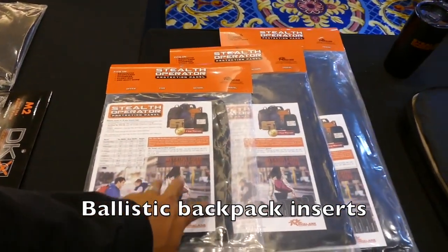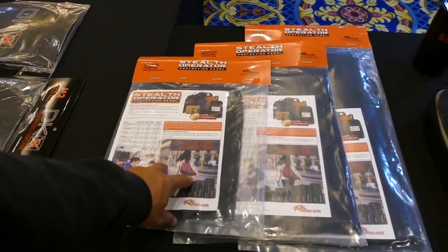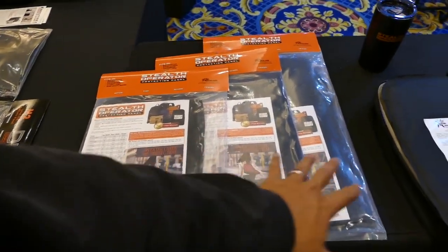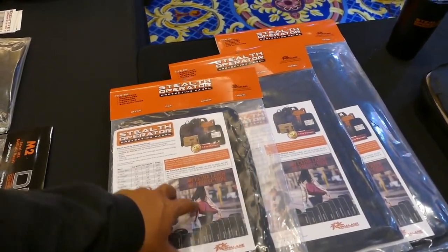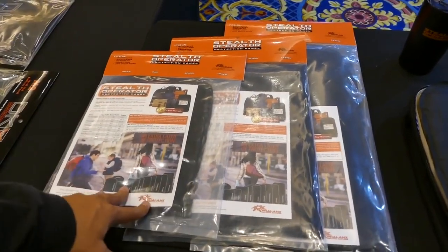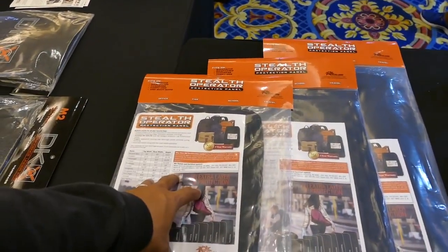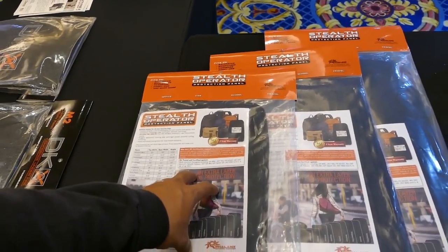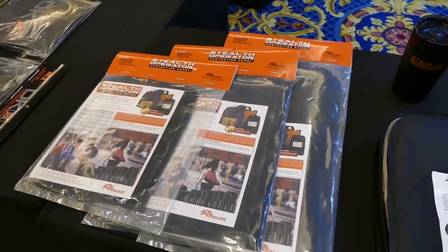This year they're coming out with these ballistic inserts — basically soft body armor that you can put inside all kinds of different bags. With active shooters being something that we've got to live with nowadays, especially me being from Las Vegas and the October 1st massacre, this is on everybody's mind now: how to defend yourself in case you get caught in a situation where there's bullets flying and you don't have any cover.